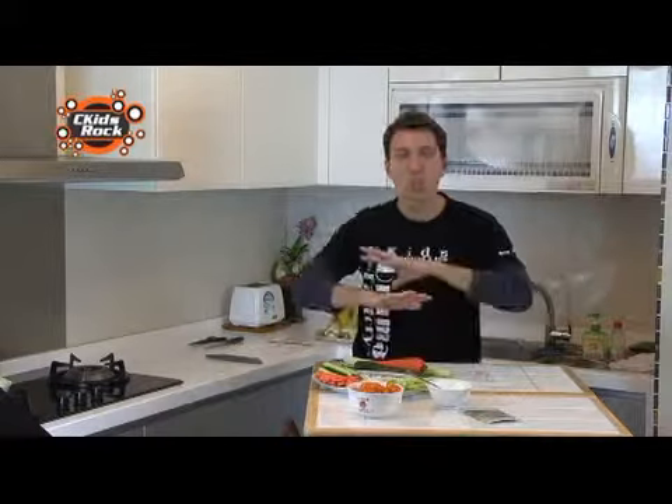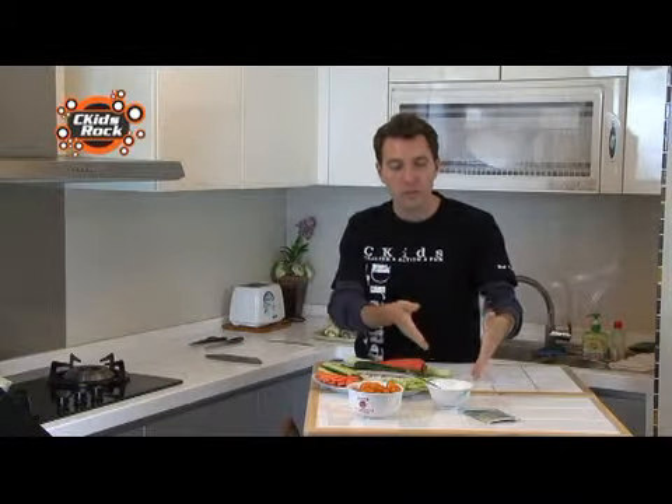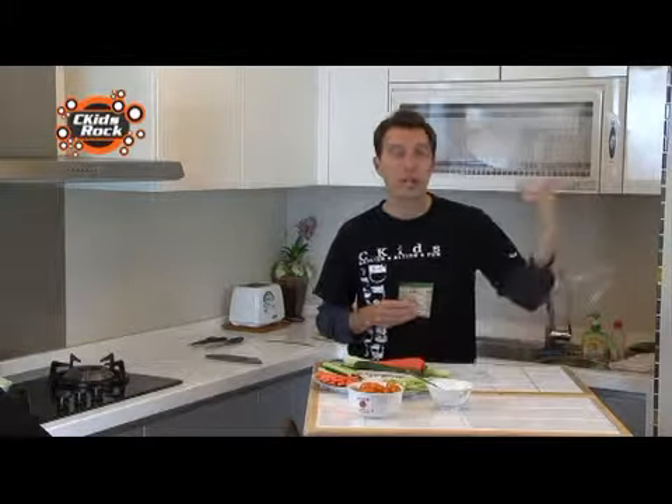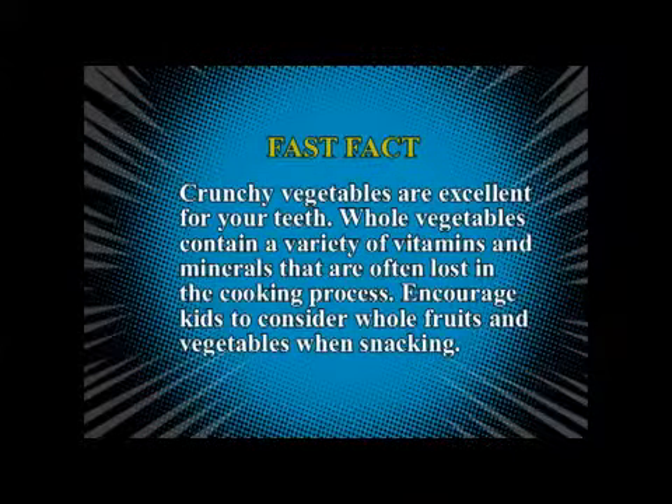I'm not cooking any of this stuff today — I'm just going to cut it up and spread it out on the plate. I'm going to mix this sour cream with a soup mix, just a package of regular soup mix from the grocery store. Today I'm using a bacon and onion soup cup-of-soup dried mix. If you don't have soup mix, pull out spices like dill, dried onion, dried garlic, a little salt, some pepper, and any green spices like parsley and cilantro. But before I start, here's a fast fact: crunchy vegetables are excellent for teeth. Whole vegetables contain a variety of vitamins and minerals that are often lost in the cooking process. Encourage kids to consider whole fruits and vegetables when snacking.